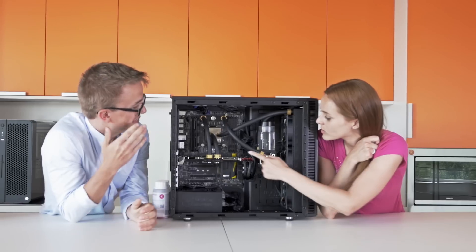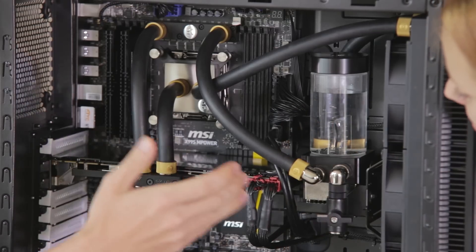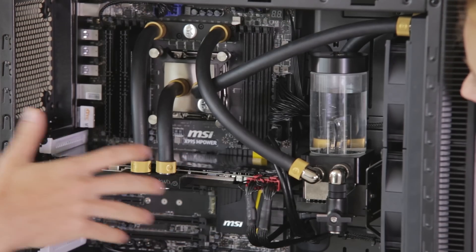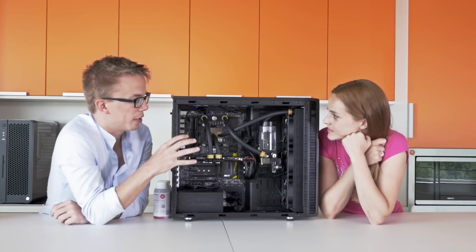Okay, and all these pipes — they go here. This is the reservoir? Yep, this is actually a reservoir-pump combination. This is great for beginners because they don't have to worry about a loop board or anything — it's all right there, ready to go.